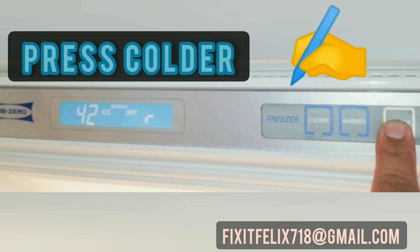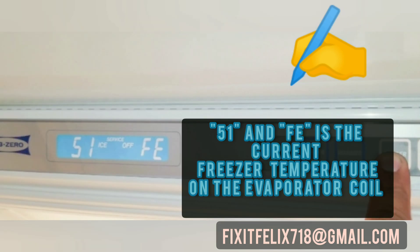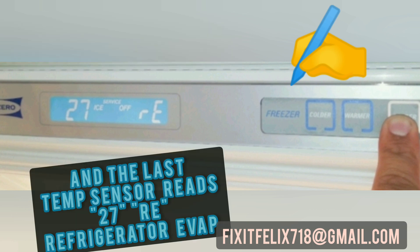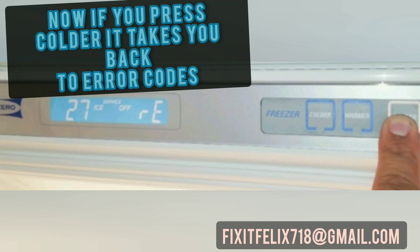Press it one more time: 51 is the freezer evaporator temperature. And '27 RE' is the refrigerator evaporator temperature. Fridge temperatures checked out okay. All the problems seem to be in the freezer side.